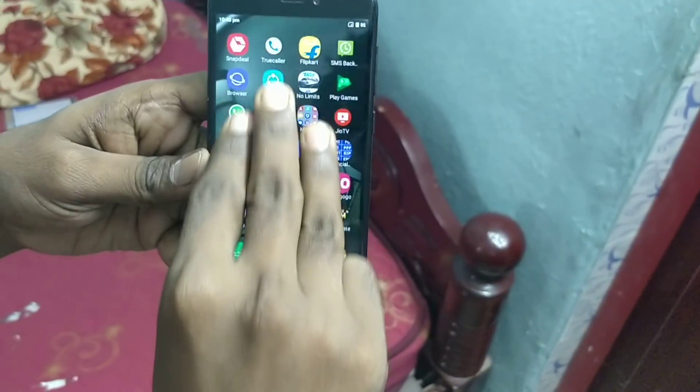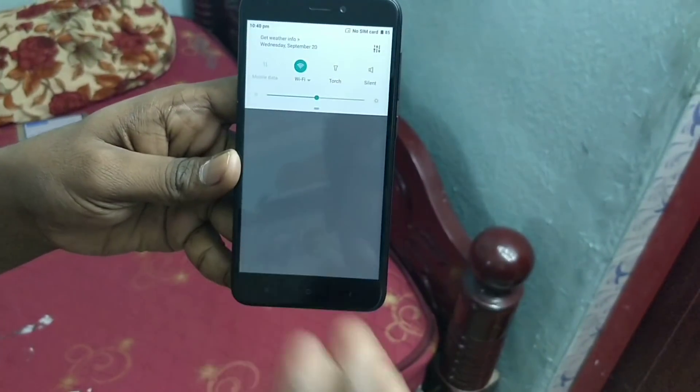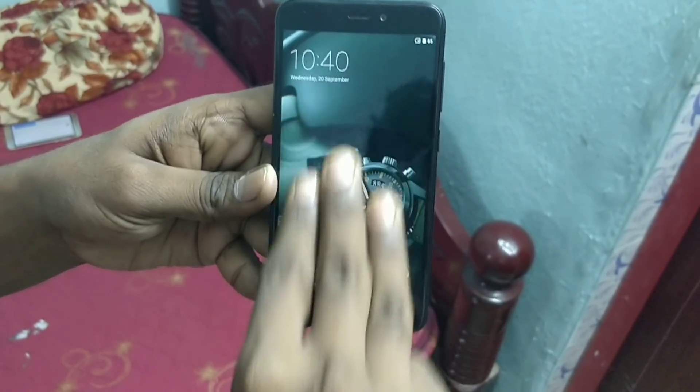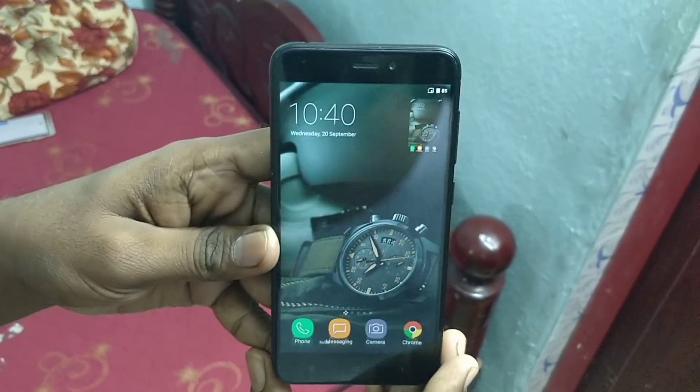The third method is a powerful method — just use your three fingers and swipe along the screen to take a screenshot. The screenshot is captured. That's all.